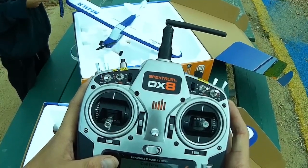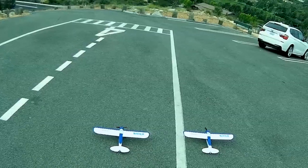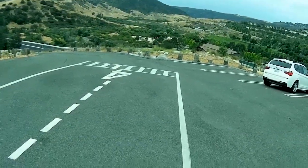Sport Cub. Yeah, I've been pretty impressed by this. 3, 2, 1, go!